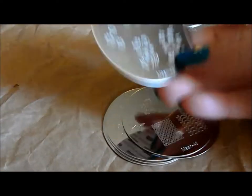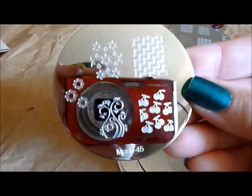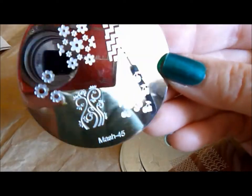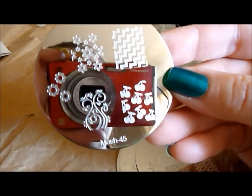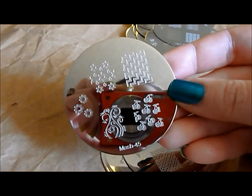This is MASH 45 — one of my favorites. I love the vines here at the bottom and I love the cherries. That is so great for any kind of retro, pin-up sort of design you want to do. So pretty.